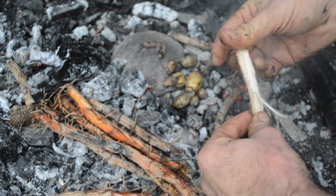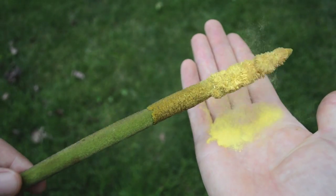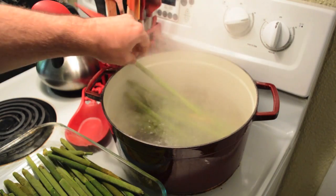Cattail's edible roots are loaded with carbohydrates. Its pollen and flowers are high in vitamins and minerals including calcium, iron, and vitamin C, and its spike when young can be cooked in a similar way to corn on the cob.